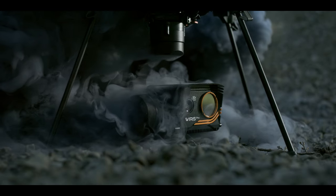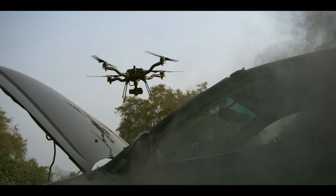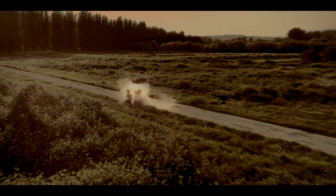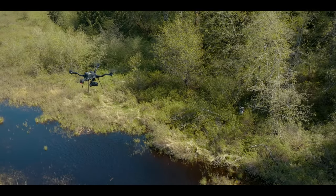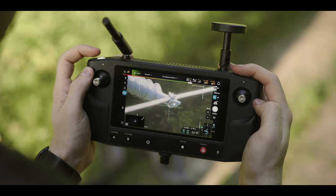Today we are adding the Weiris Pro payload to the Astro ecosystem. It packs a radiometric thermal sensor capable of gathering data from negative 25 degrees Celsius to 150 degrees Celsius, while simultaneously switching to the full HD RGB camera with a 10x zoom.